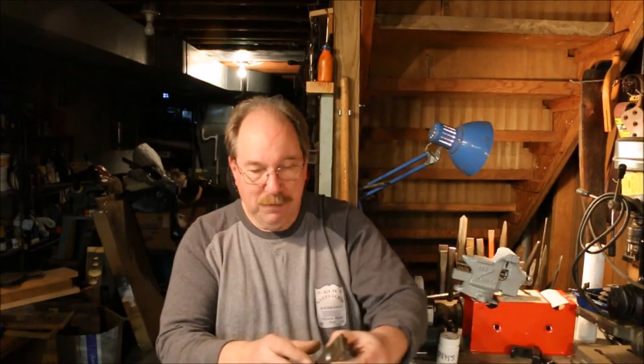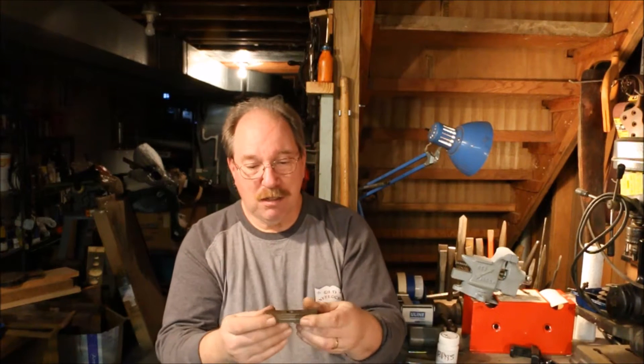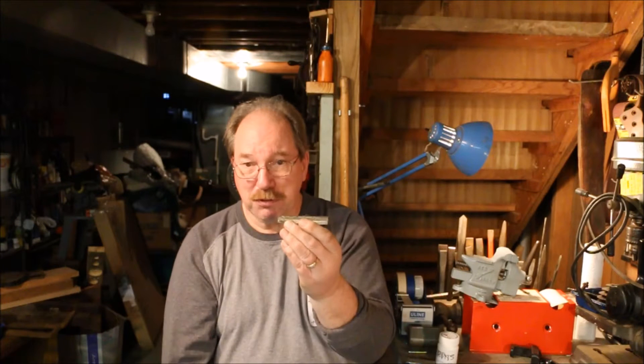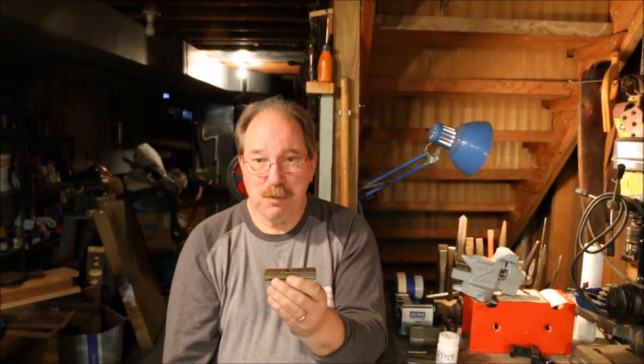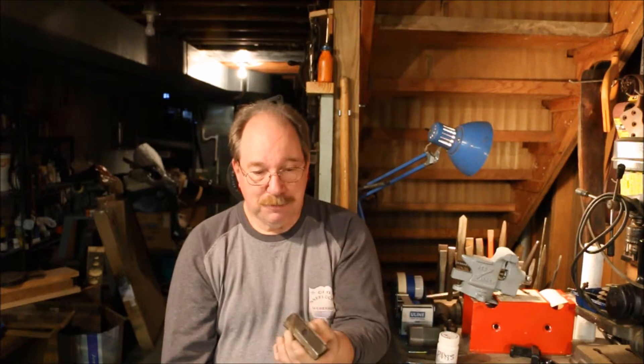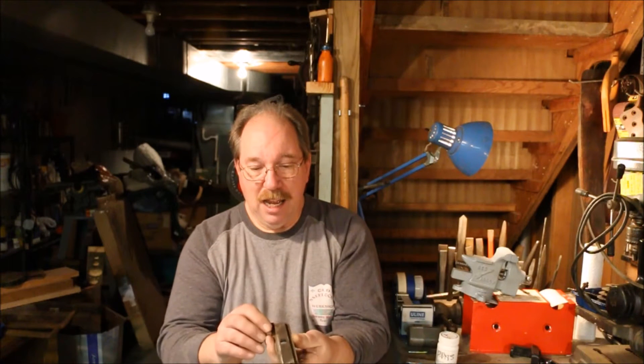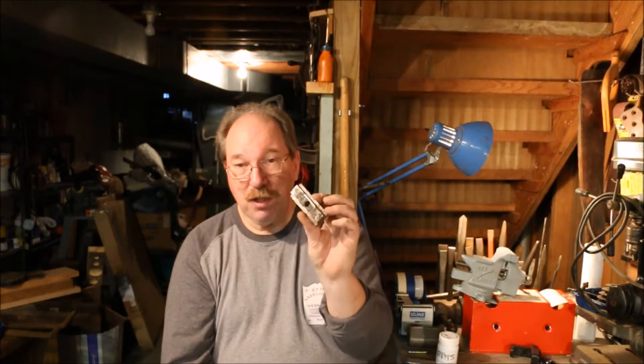Today I'm working on the AXA tool post. I have been using a cobble-up T-nut — one that I made to go into the compound. I used it to hold a boring bar because it was the first actual tool that I made with a lathe. I needed to bore some holes and I wanted to thread a faceplate, so I made up a boring bar mount, a boring bar, and this T-nut. It works quite well. I used the bolts I had and, since I didn't have a milling machine, I actually milled this with a drill press.